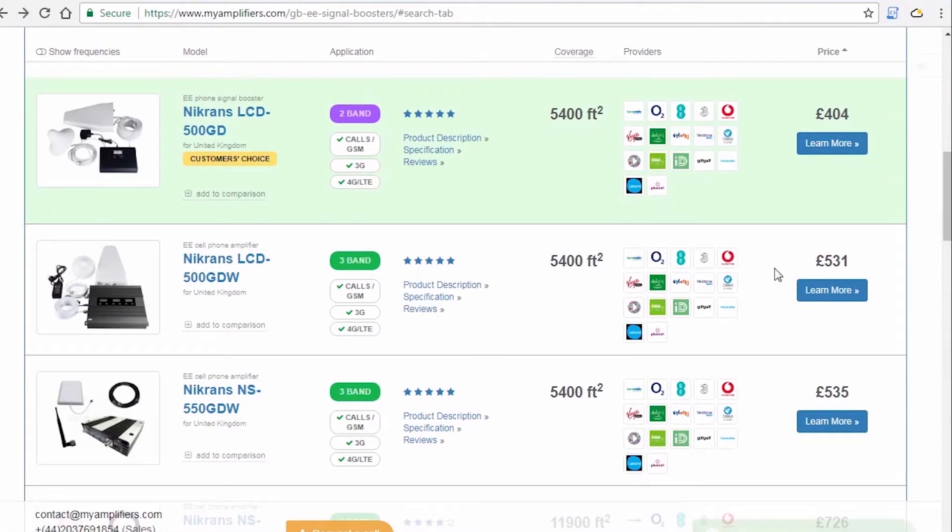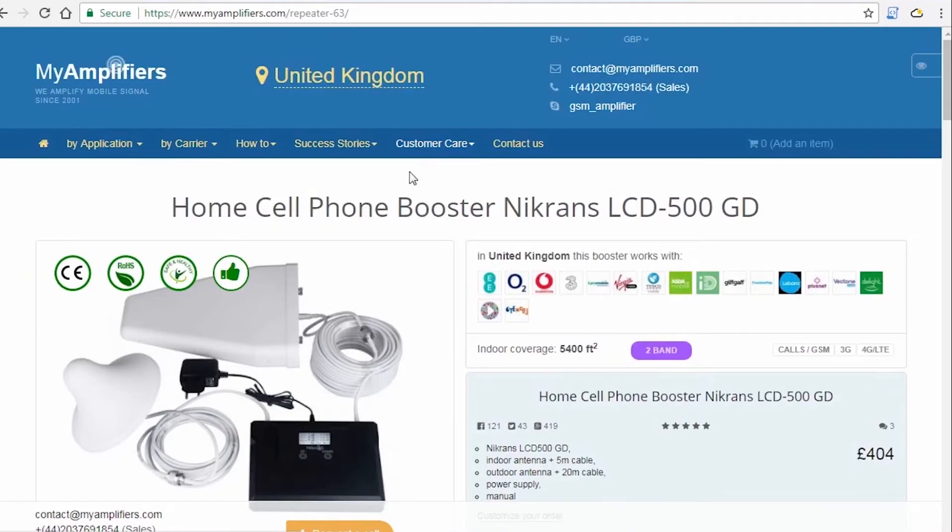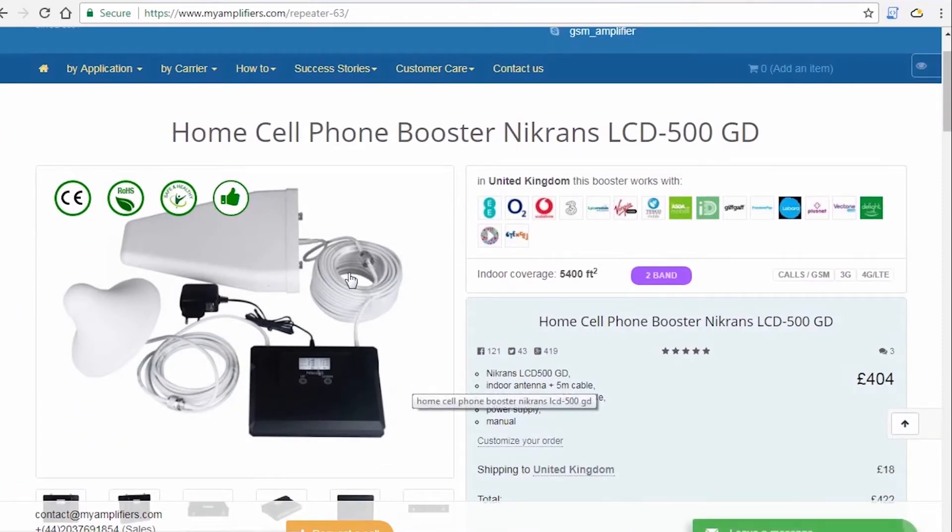We also provide a 3-year product warranty. During this period, we replace, repair, and work with our clients absolutely for free.